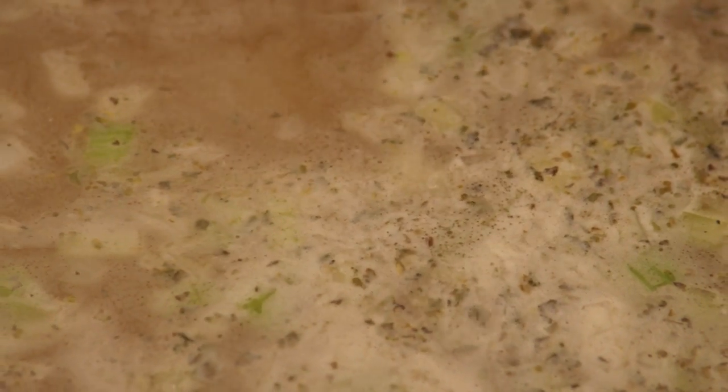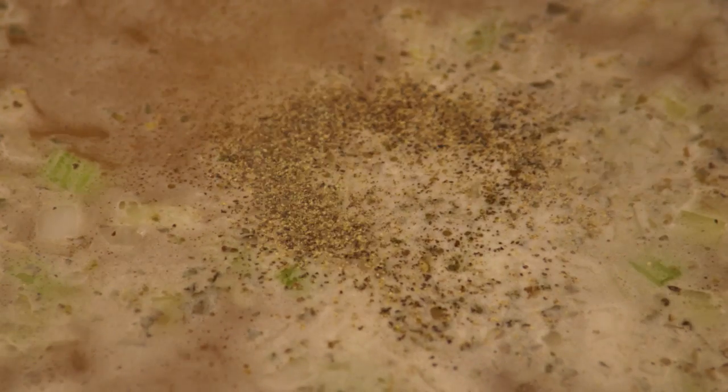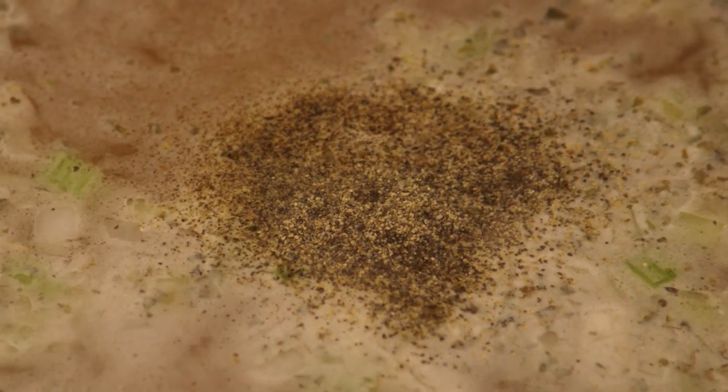Finally, add salt and pepper to taste. Bring the soup to a boil, then reduce the heat and simmer it for 20 minutes.